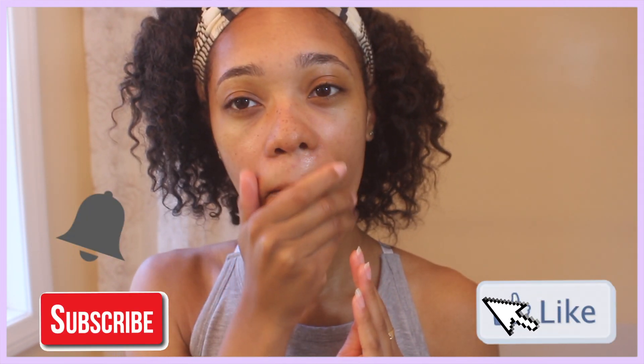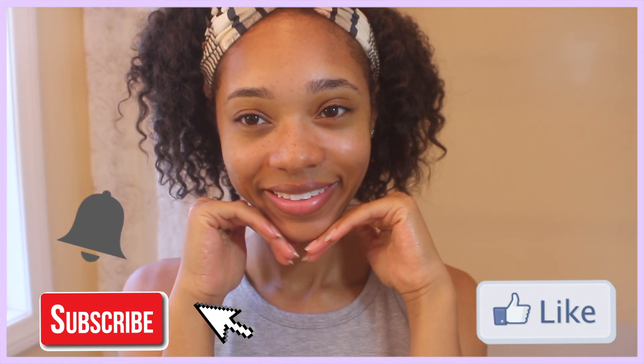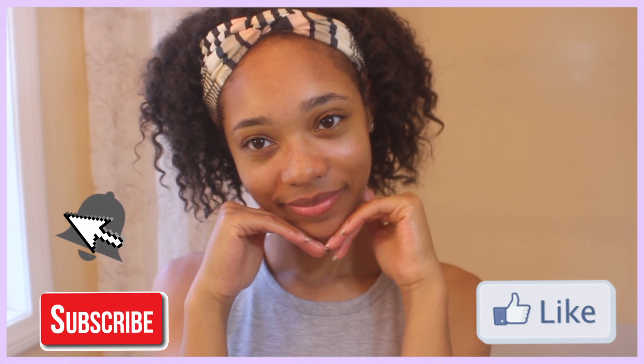Finally, to moisturize, I use grapeseed oil. If you put oil onto your skin it will trick your skin into producing less oils, resulting in less breakouts. I hope you guys liked this video — don't forget to like, comment, and subscribe, and I will see you guys in my next one. Bye!